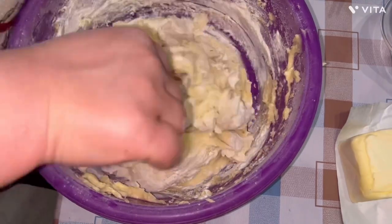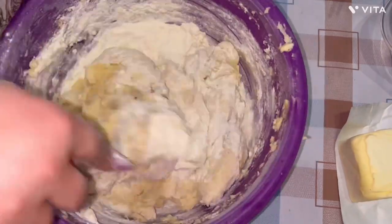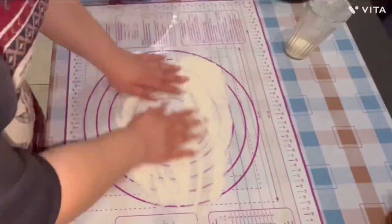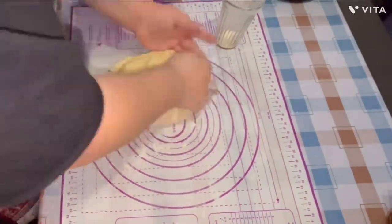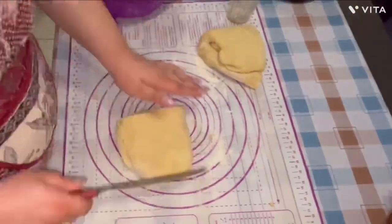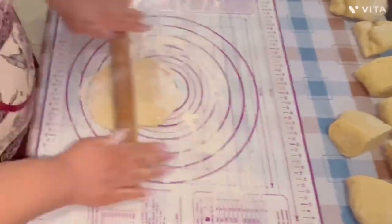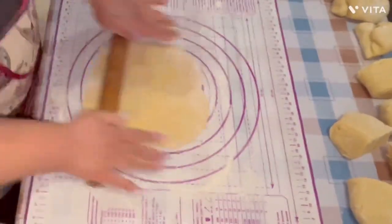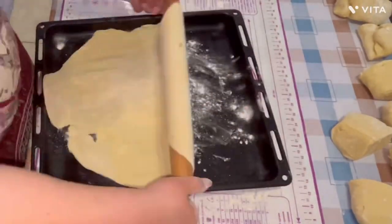Also, don't forget to add a pinch of salt. When the dough is no longer sticky, put it on the table and start to work with your hands. When it's ready, cut the dough into eight or ten pieces and work with each piece individually. Roll out the pieces and place them into the baking tray — it's better to add a little flour to the tray so the dough won't stick.